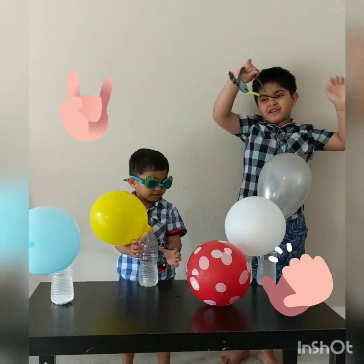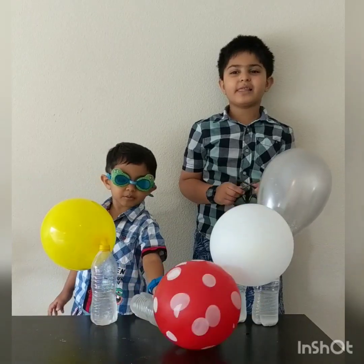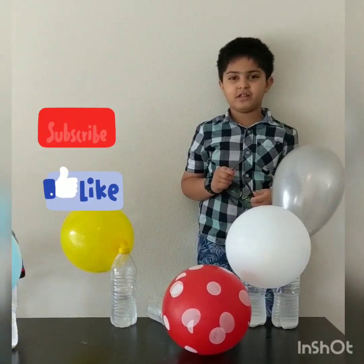That was fun! Yeah! Please like and subscribe for more fun videos!